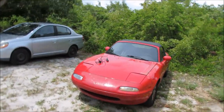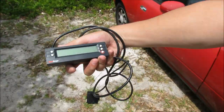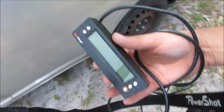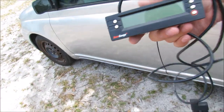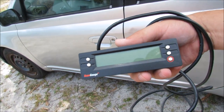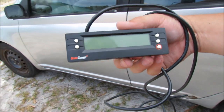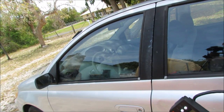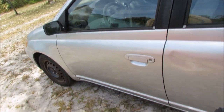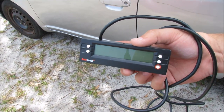This little gizmo is the ScanGauge 2. I bought it so that hopefully my wife would get better fuel economy because she'd be able to see it live tracking. Although my dreams never really panned out like I thought they would. The other thing it does is it can check anything that's OBD2. Since I have the check engine light still on in the Echo — and I think it was only off because we reset the ECU — we're going to try and plug this thing in and see why we have a check engine light.